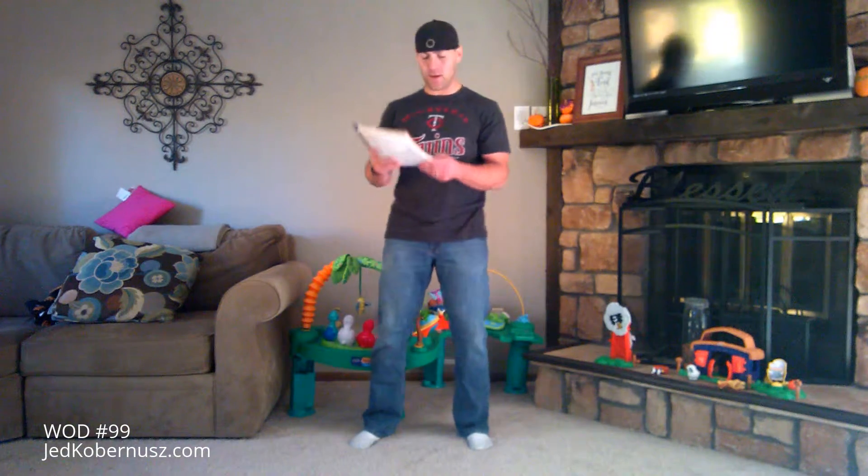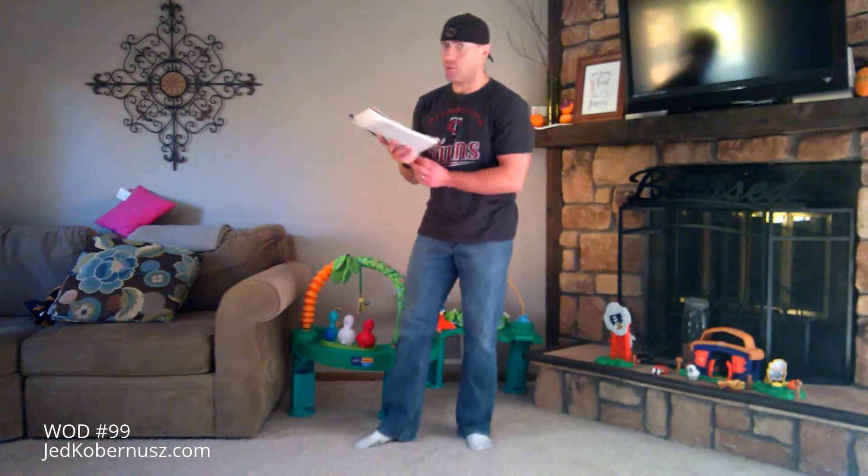Alright, here we go — number 99. Workout of the day, number 99. One more after this. Tomorrow's 100 — holy moly.